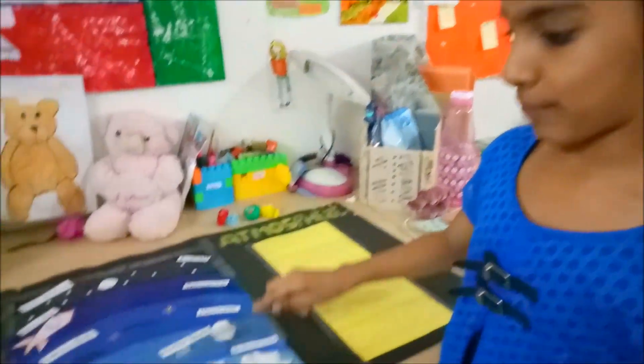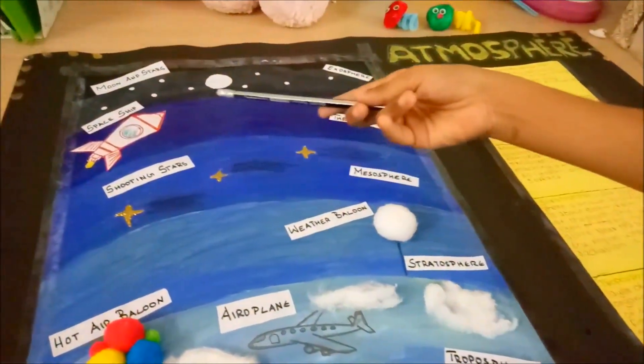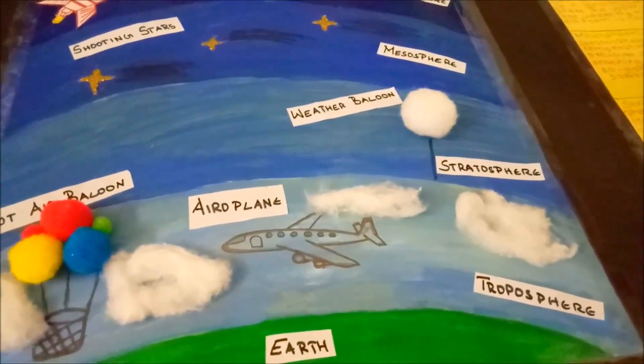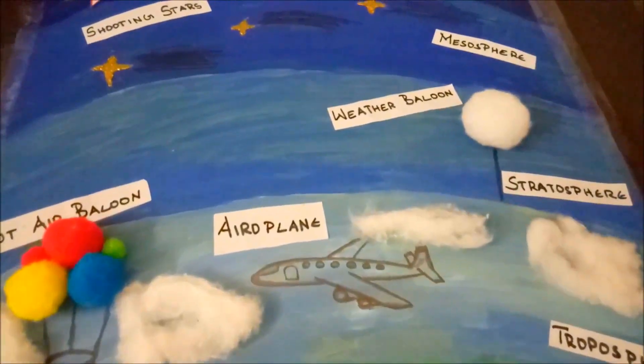These are the atmosphere layers. Some of them are 3D, some of them I have stacked and drawn. I like this bottom part really — it is super super 3D. I like that.